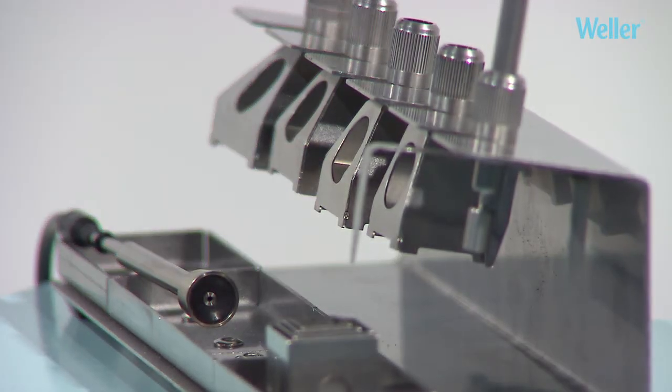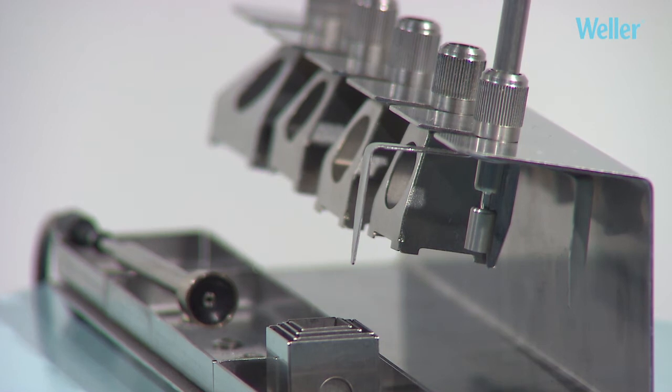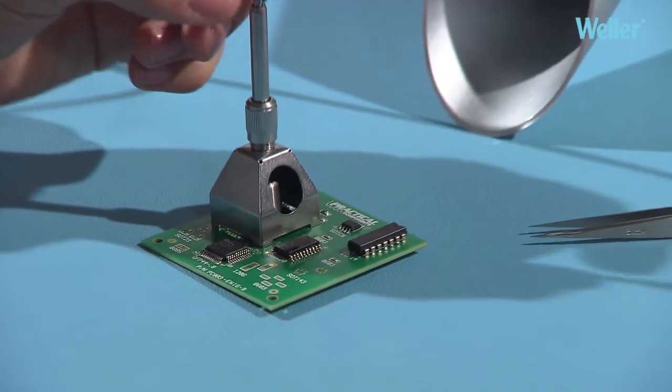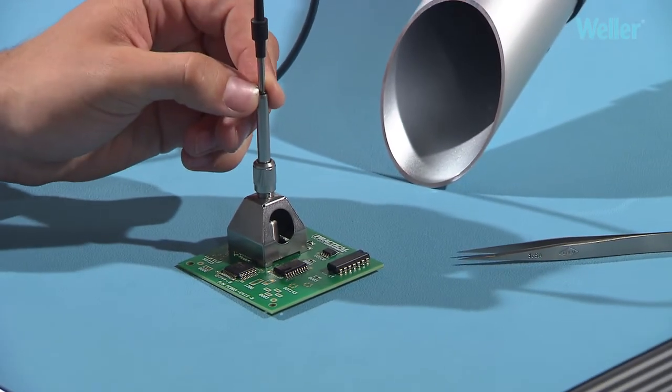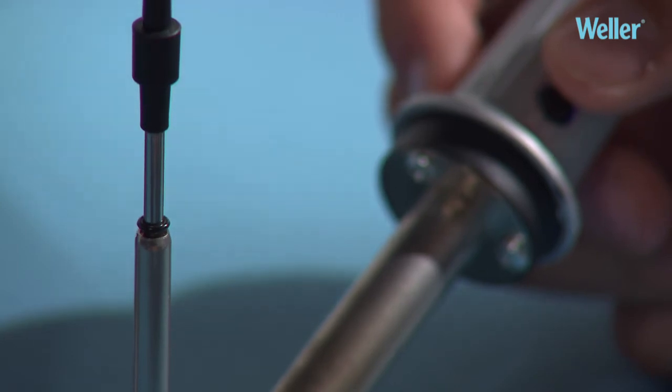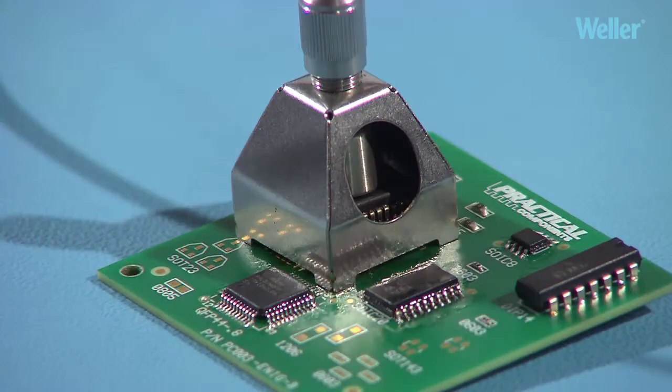The Vela WRK removal kit, used in conjunction with the hot air pencil, allows SMD components up to 33 mm by 33 mm in size to be desoldered in an efficient and time-saving process, providing a simple alternative to expensive rework systems.